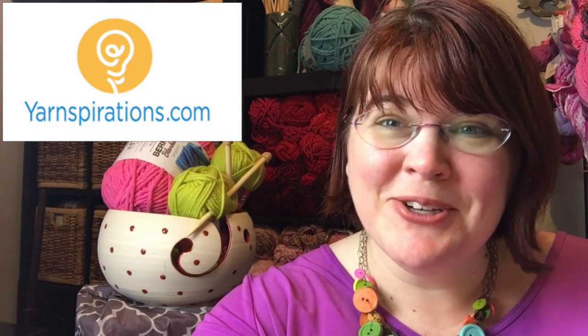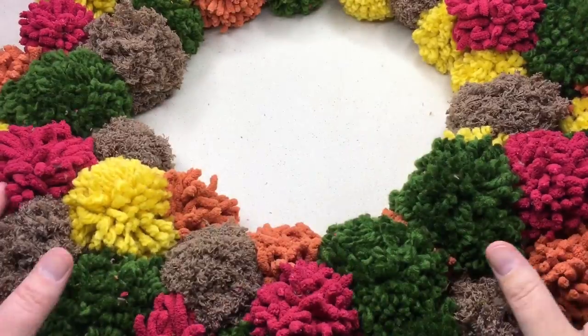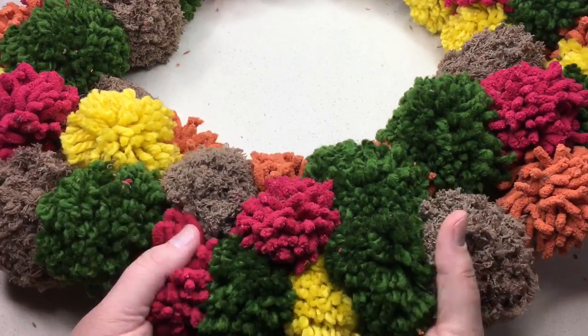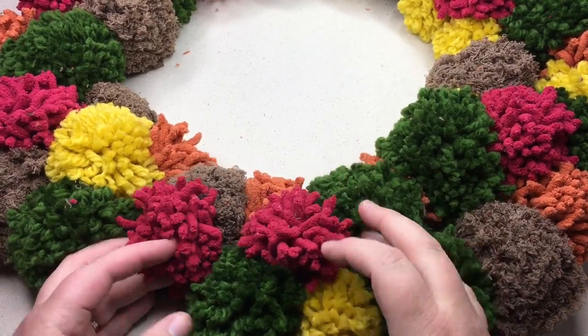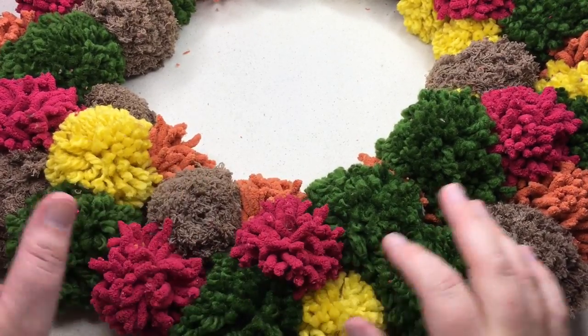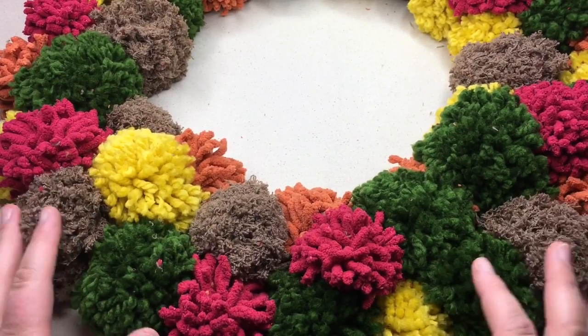Let's make a pom-pom wreath. Welcome back to another Yarnspirations tutorial. I'm your host Kristen Mangus of GoodKnit Kisses. Today we're going to make a beautiful pom-pom wreath in the colors of fall — greens and pumpkins, crimson, cranberry colors, yellows, and browns. All the colors of the turning leaves and colors of the season.